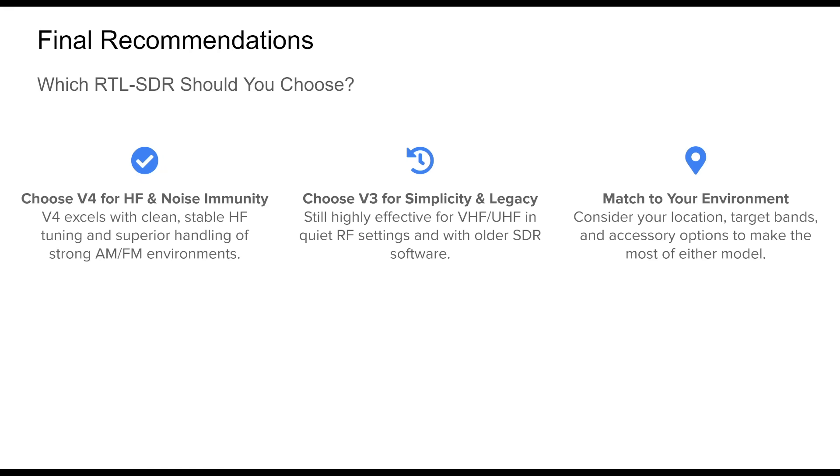To wrap up: your choice between the v3 and v4 comes down to your priorities and environment. If HF listening is a major part of your interest, or you're dealing with urban RF clutter, the v4 provides a better out-of-the-box experience. The v3 continues to shine in simpler use cases and remains a solid option for VHF and UHF-focused monitoring. Both offer excellent value and expandability. By aligning your SDR model choice with your goals and gear setup, you'll enjoy a smoother and more effective radio listening experience. Thanks for watching — post any questions or comments below.